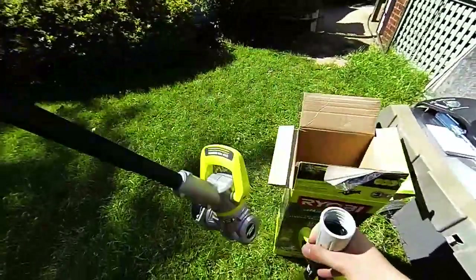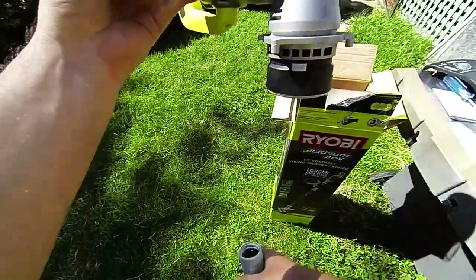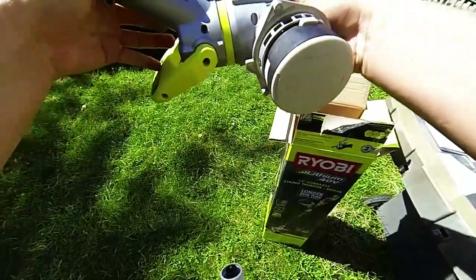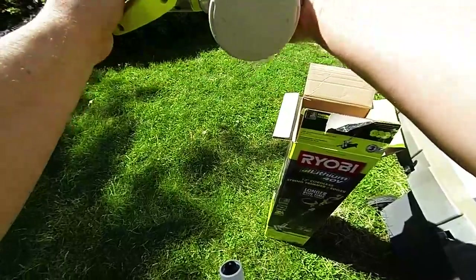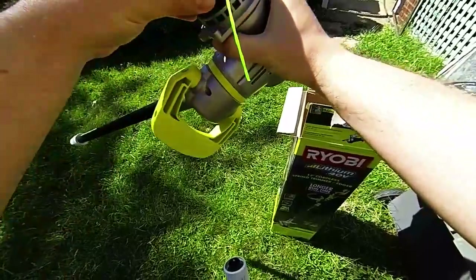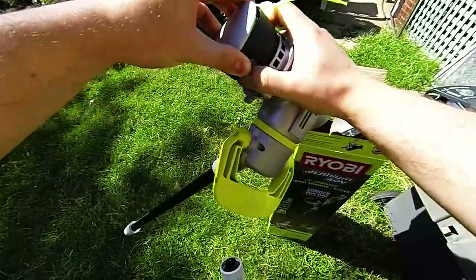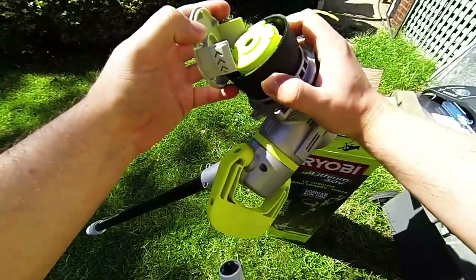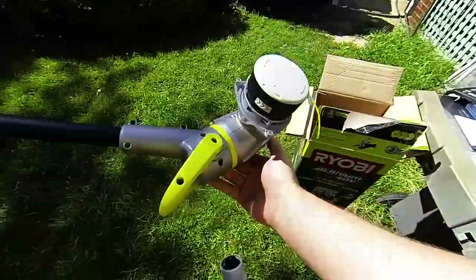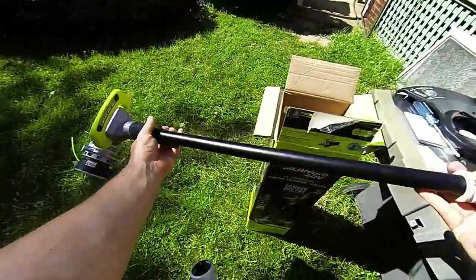You've got the actual drive unit with the motor down here. The motor will rotate for edging — you just step on it, I'll show you that later. You've got your head, easily opened to show you the line inside for rewinding and automatic dispersion. You can see it's just power running down to the motor head.